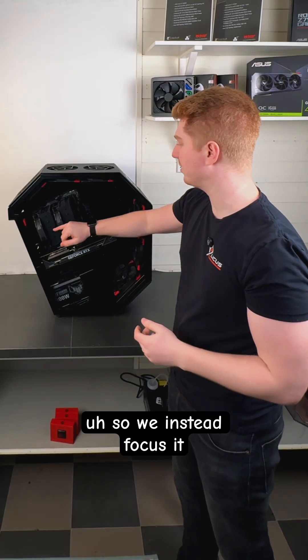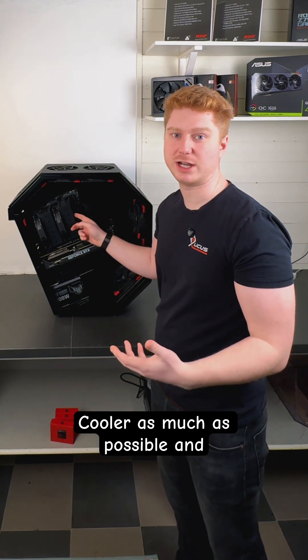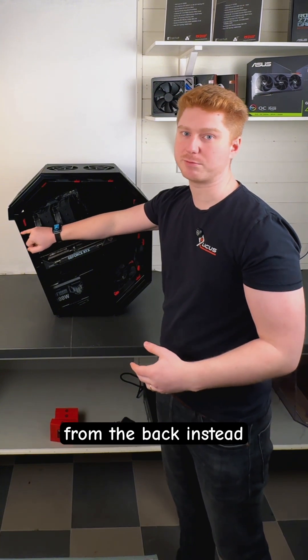So we instead focused on: how can we bring directly cool air to the CPU cooler as much as possible? And that was why we designed it so it could have the intake from the back instead.